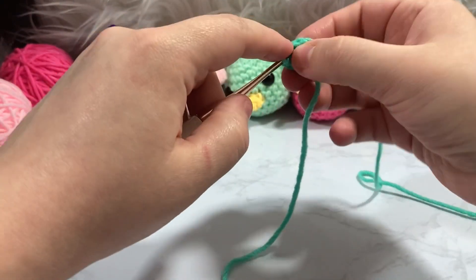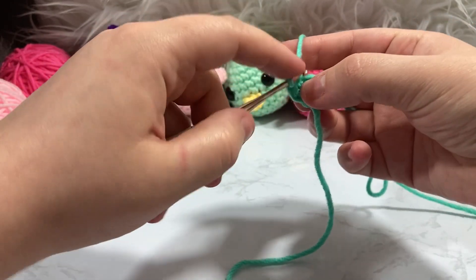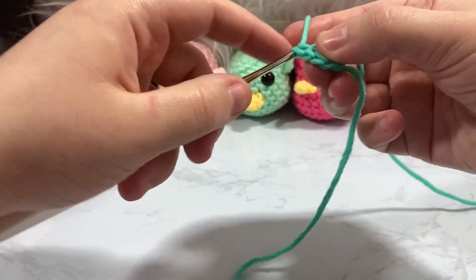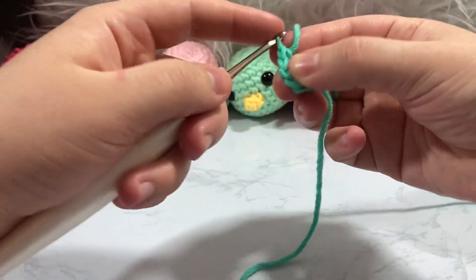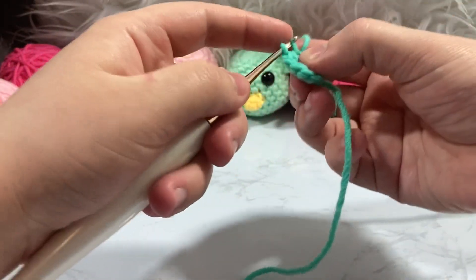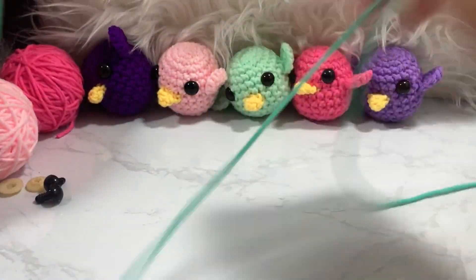That brings the back loop up and closes the gap, making the increase look more invisible. So: go through the front loop of your stitch, do a normal single crochet, then go back inside that same stitch through both loops and pull through. It looks much more invisible. We're going to be going from six stitches up to twelve.